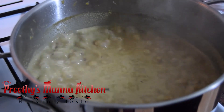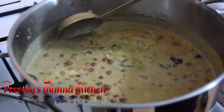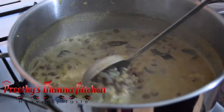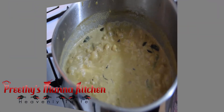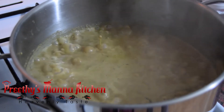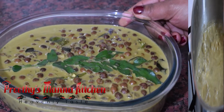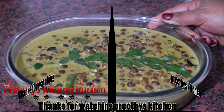The rice is ready. We are ready to serve the rice. Let's put the rice in the pan.